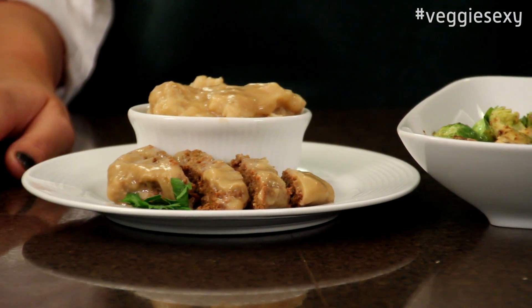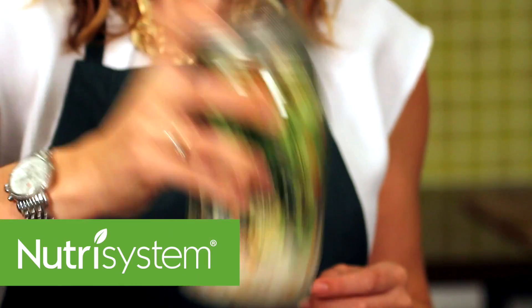Share your Veggie Sexy Nutrisystem recipes with us on Facebook and Twitter. For Nutrisystem, I'm Kristen Flynn.